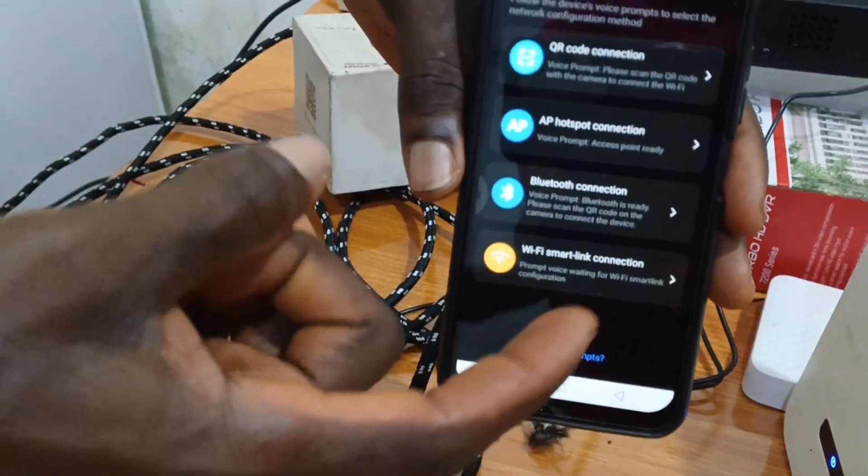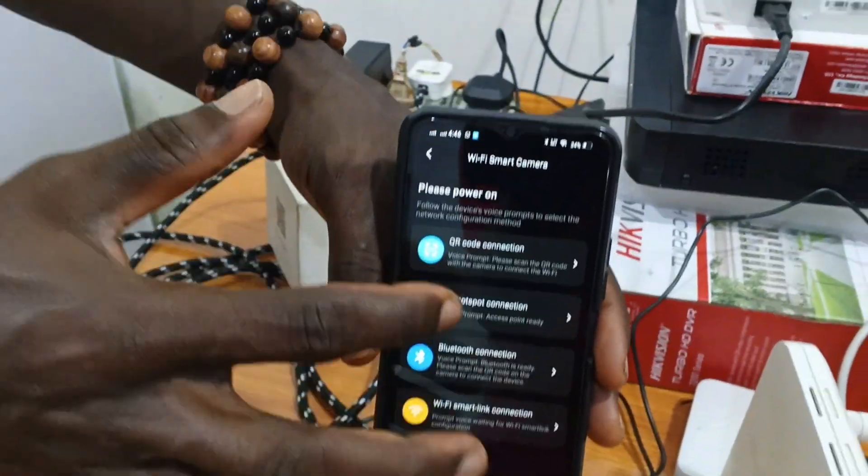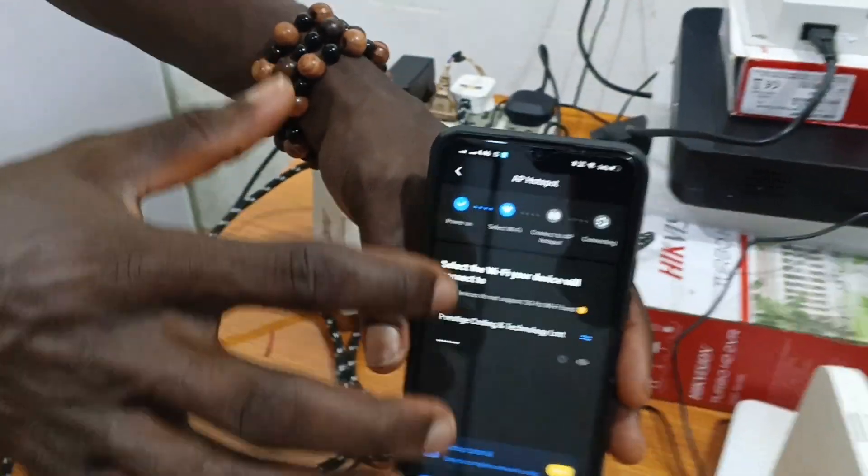Now another screen appears. We have QR code connection, AP hotspot, Bluetooth connection, and Wi-Fi smart link connection. Click on AP hotspot — remember I've connected my phone to this router and entered the password.